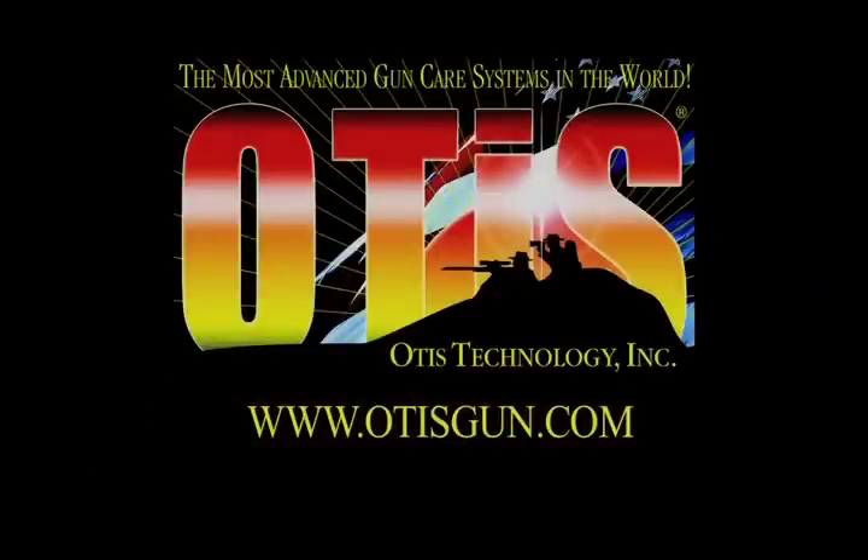For more information on Otis products, visit OtisGun.com. And remember, keep it clean using the Otis Breech to Muzzle Cleaning System.